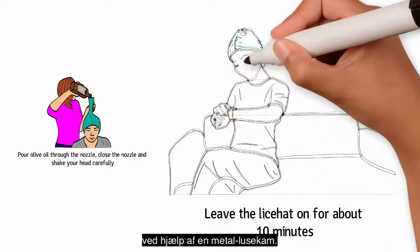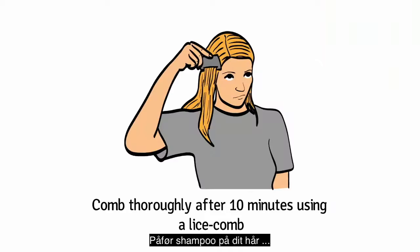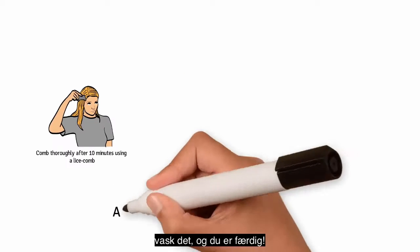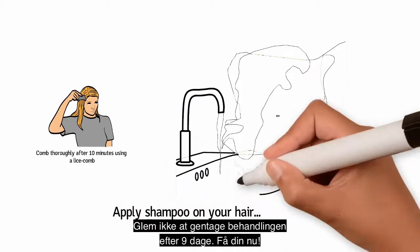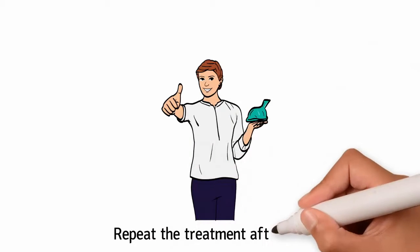Comb thoroughly after 10 minutes using a metal lice comb. Apply shampoo directly on your hair, wash it, and you're done. Don't forget to repeat the treatment after 9 days. Get yours now.